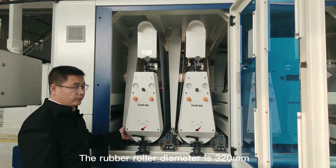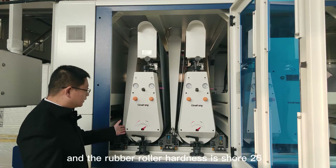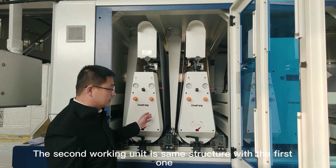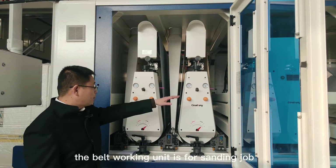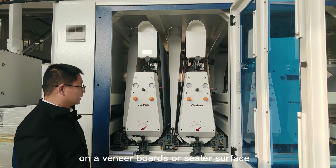The rubber roller diameter is 320 mm and the rubber roller hardness is Shore 26. The second working unit is the same structure as the first one, but the roller hardness is Shore 22. This belt working unit is for the sanding job on the near-board oscillate surface.